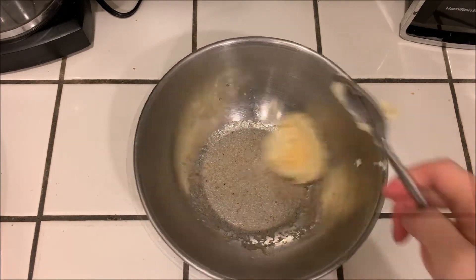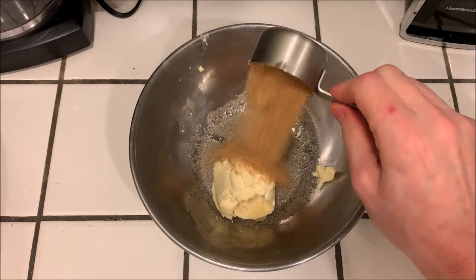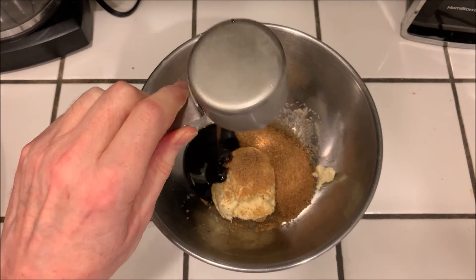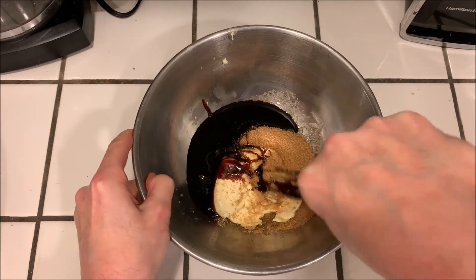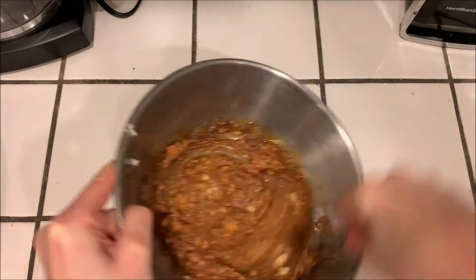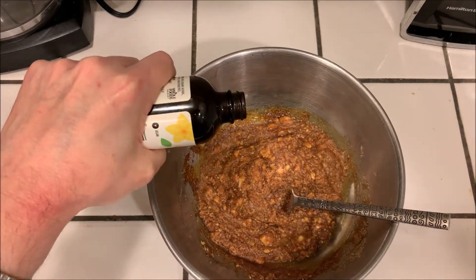Then we're gonna add a half a cup of vegan butter, quarter cup of dark sugar, quarter cup of molasses, and cream everything together until it's all nice and smooth and mixed well.